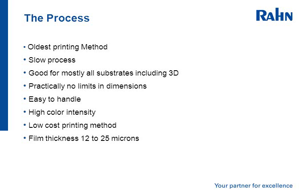It's relatively easy to handle. It has a high color intensity, is relatively low cost, and the film thickness is between 12 to 25 microns.